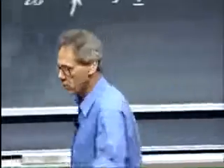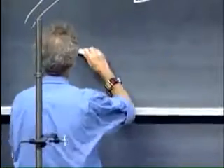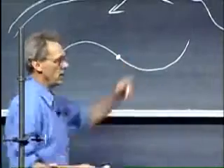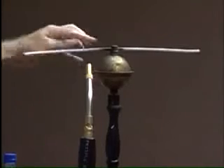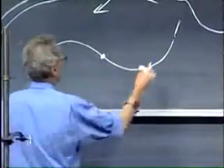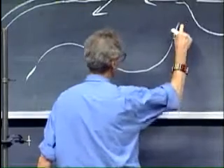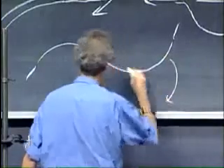I have here a marvelous device, which is a beautiful example of action equals minus reaction. I show you from above what it looks like — you'll see more details later. This rotates about this axis rather freely. The axis is vertical. We have here a reservoir of water, which we will heat up. It turns into steam, and these are hollow tubes, and the steam will squirt out. When the steam squirts out in this direction, the tube exerts a force on the steam in this direction, so the steam exerts an equal force in the opposite direction, and so the thing will start to rotate like this.